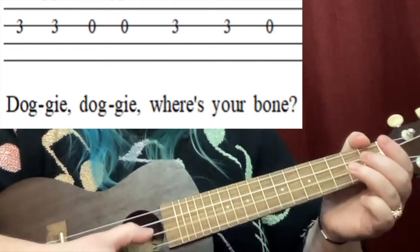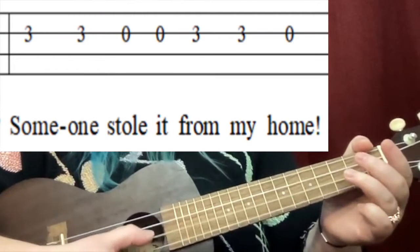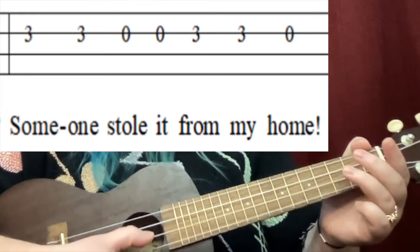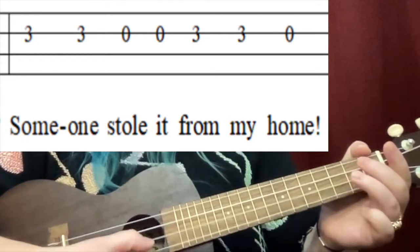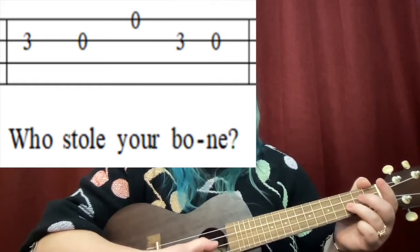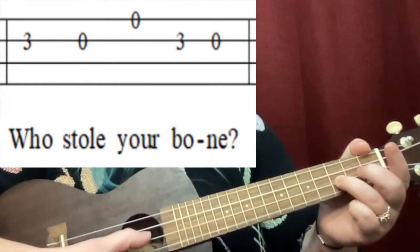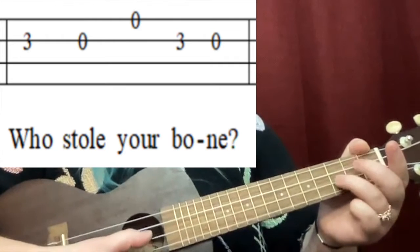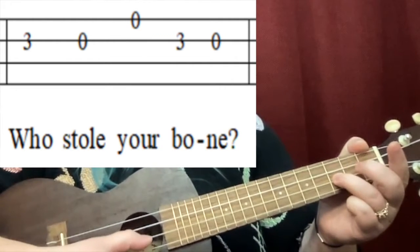Next part, also simple: 'Someone stole it from my home.' Again: 'Someone stole it from my home.' Next part, the harder part: 'Who stole your bone?' Again: 'Who stole your bone?'